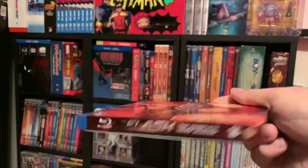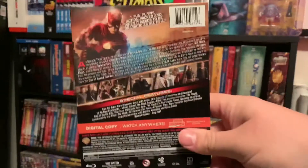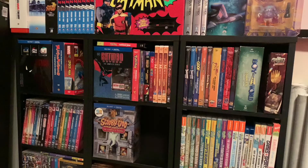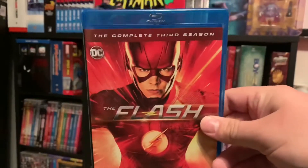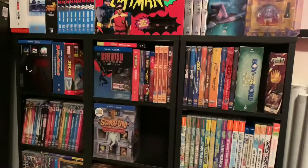There it is out of the plastic right there. Just a better look — there you guys go. Inside we have the complete third season there again, same artwork on the front and back.